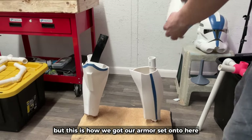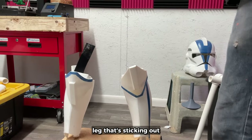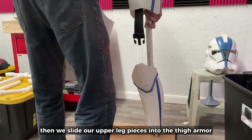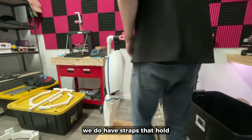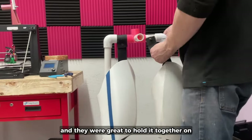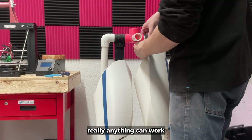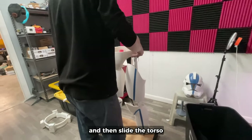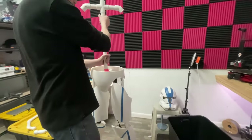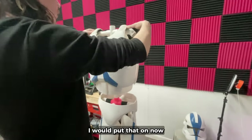Now this whole part of the process is obviously going to differ for whatever suit of armor you're displaying, but this is how we got our armor set on here. First, we get our calf and knee armor onto the lower leg that's sticking out. Then we slide our upper leg pieces into the thigh armor and connect them to the lower leg. We do have straps that hold our armor together while wearing them, and they work great on the stand as well — but if you don't have that, tape or whatever you can do will work. Then we just balance our waist armor onto the hips and slide the torso piece of the stand into the hip piece.